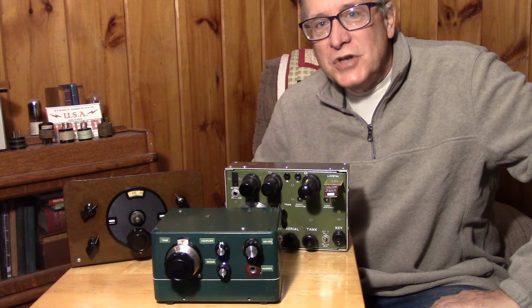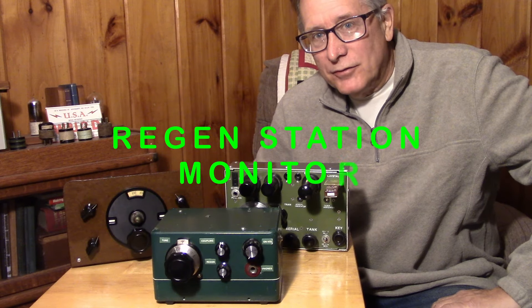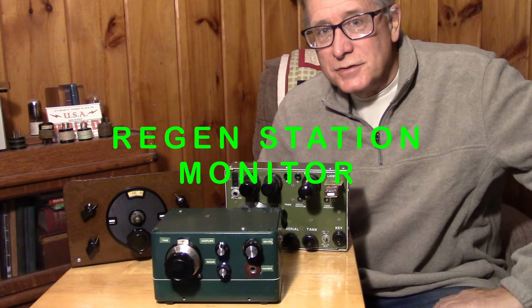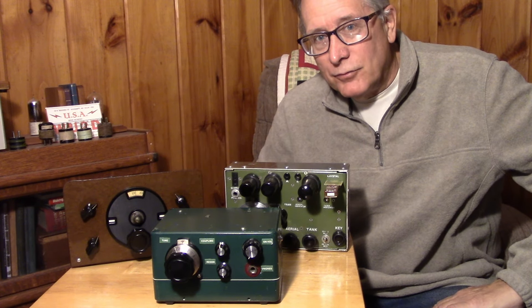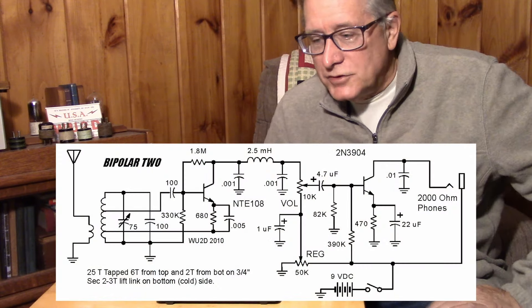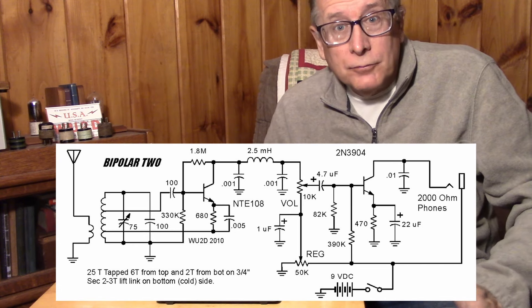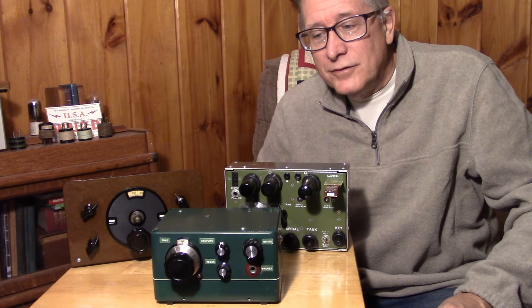A lot of you are regen people. You like building regenerative receivers of all kinds. There are three of them here on the table just to remind you of all the different styles of regenerative receivers. Here's a solid state model - a bipolar regenerative receiver - but you can make these with FETs as well, like the kitchen regen which was very popular back in the early 2000s.